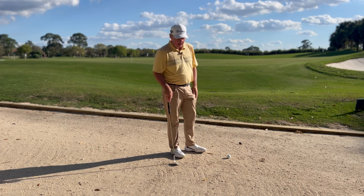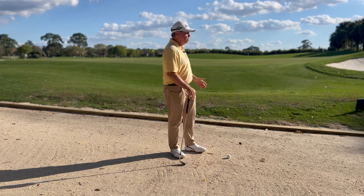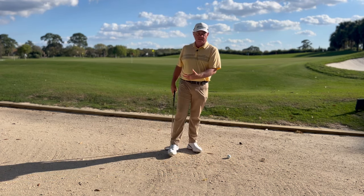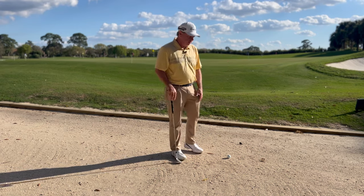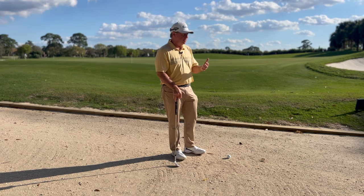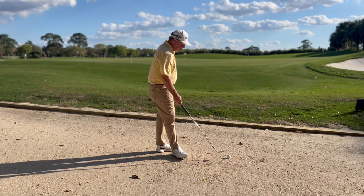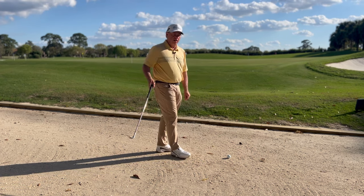It's basically like hitting out of sand except it's way more packed down. I'm here on the back of the driving range and this is kind of an entryway to the maintenance yard. This gets a lot of maintenance vehicle traffic and not so much golfer traffic, so this is actually even more packed down than what you get on the golf course.